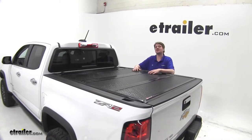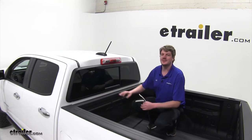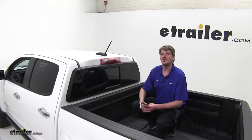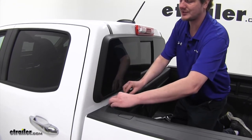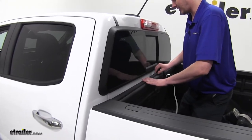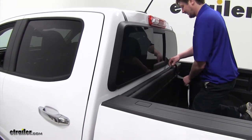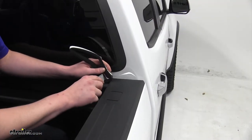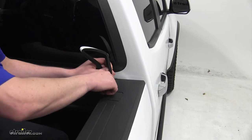Now that we've gone over some of the features, let's show you how to get it installed. We're going to begin by installing a seal behind the cab. If you have a drop-in bed liner, you do not need to install this seal. Since we don't have one, we're going to install it. Peel it back and run the strip along the inside edge all the way across, and when you reach the other end, trim it to fit using a razor knife or razor blade. This will allow a good seal at the top of the cover.